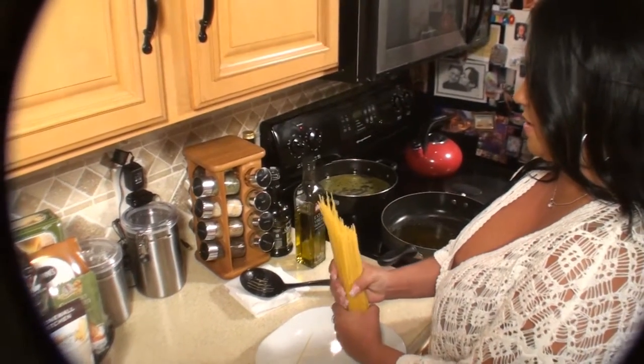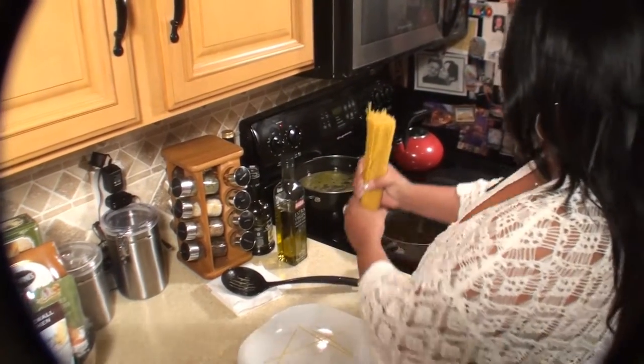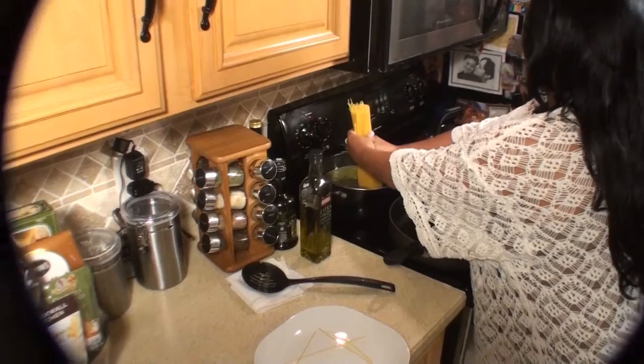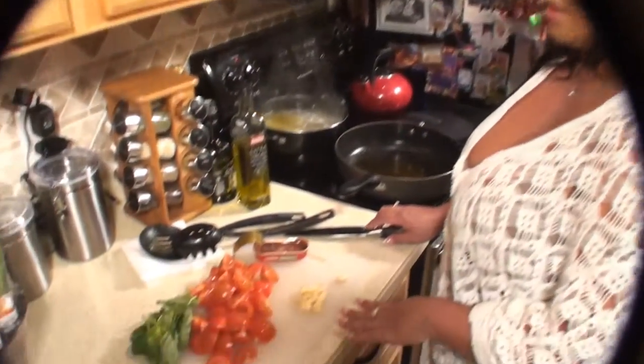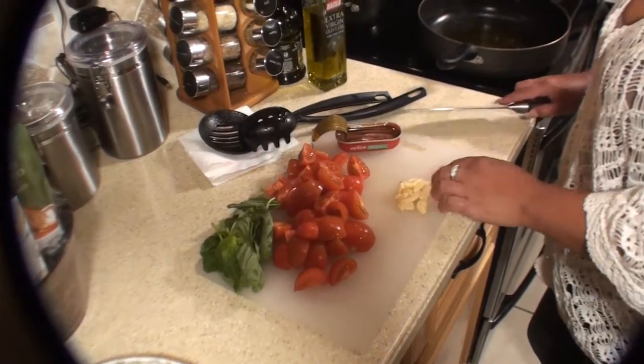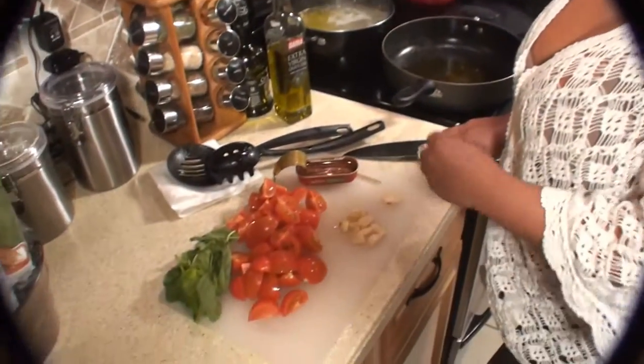You always want to put the pasta in upright. I'm going to start with crushed garlic and anchovies. I like to crush the garlic instead of dicing it so that way if I want to take some out later, I can.